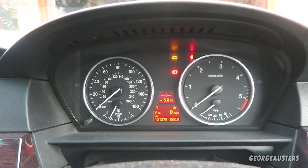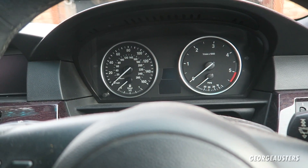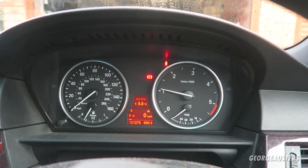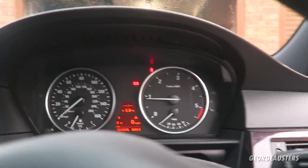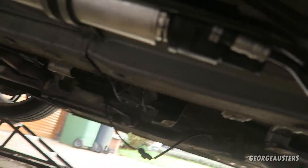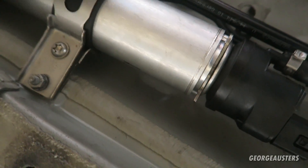Now it's time to try and start it. I'm pretty sure it's going to do quite a lot of cranking over before it finally fires, but here goes nothing. There we go — we're started. Let's just check there are no leaks. There we go.